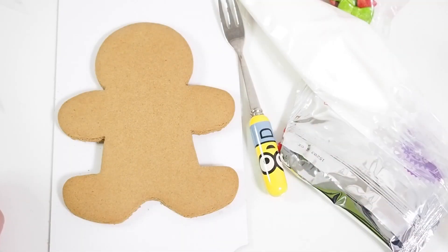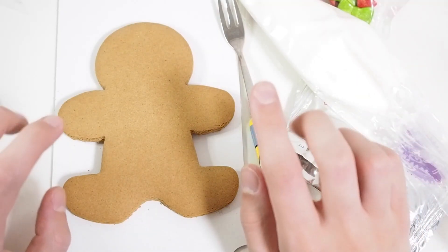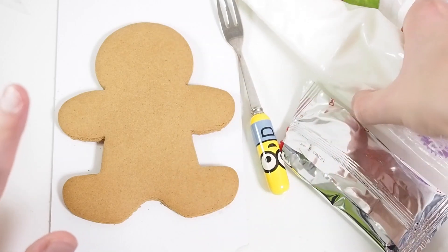We already have a green-eyed boy and now it's time to make a blue-eyed girl.